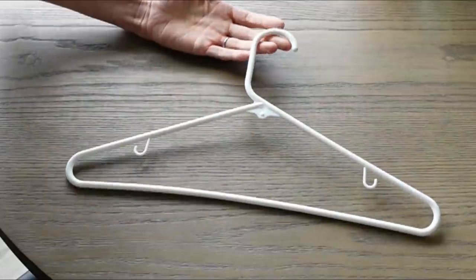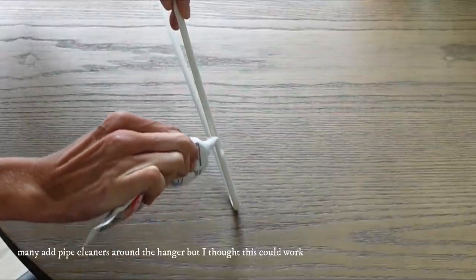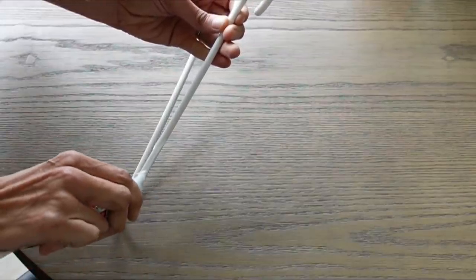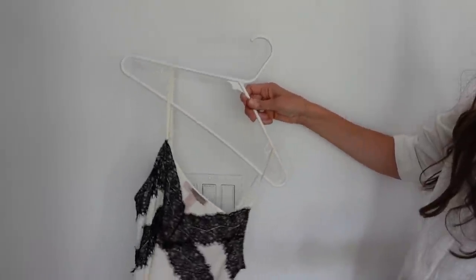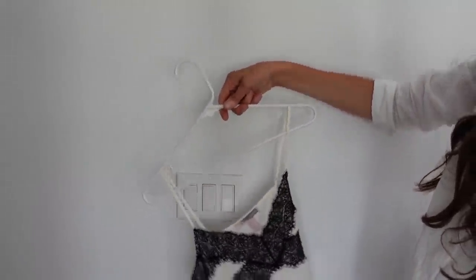Take some clear silicone — I just have this in the garage. It's clear so it won't show up, and it has a quick drying time of only 30 minutes. I'm going to take a regular plastic hanger and add a bead of silicone right to the top of it. We're going to let this dry and see if it'll keep our clothes from slipping off. I made it about two inches in length. A blouse that would normally fall off the hanger won't anymore — you can see how the silicone is holding it on.